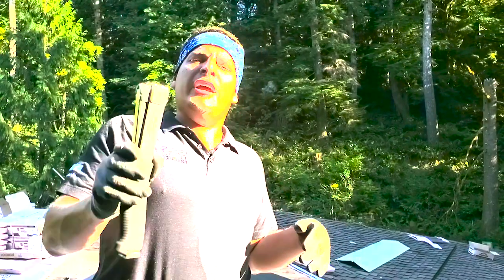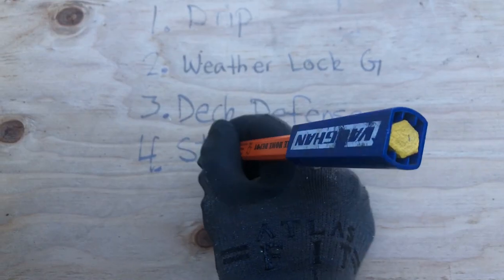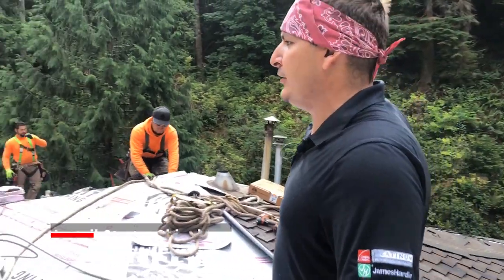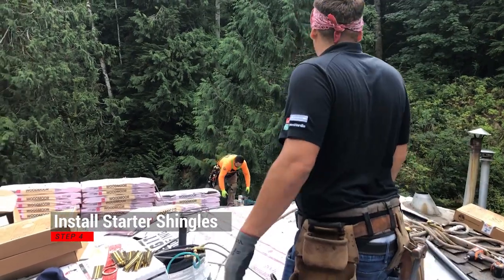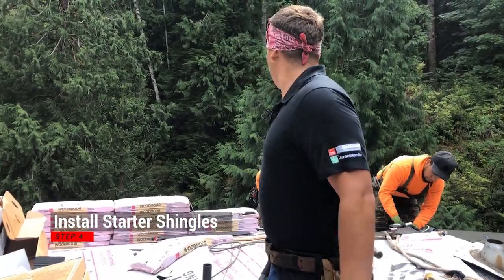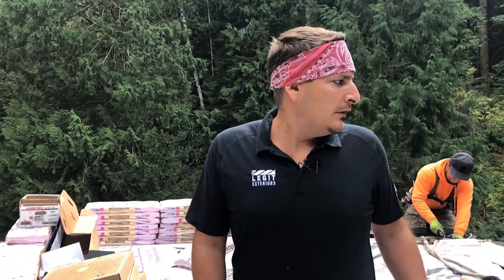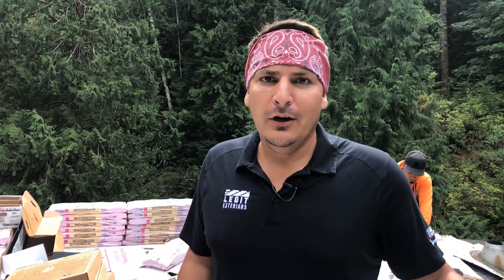Alright guys, it is the next day out here and it's time to do step four: starter shingles. Let me show you guys how to install some starter shingles. Follow me over here — we don't have any more starter shingles. Let me go see if I can find where the starter shingles are at, because we're going to have to go run and get some starter shingles guys.